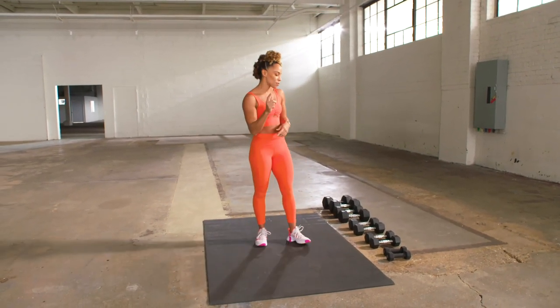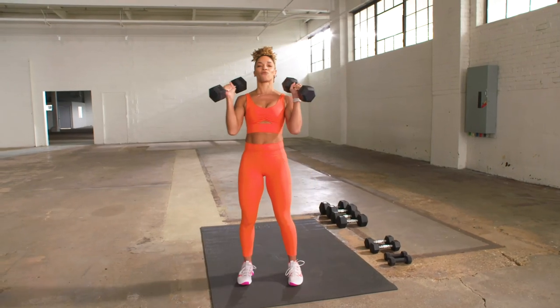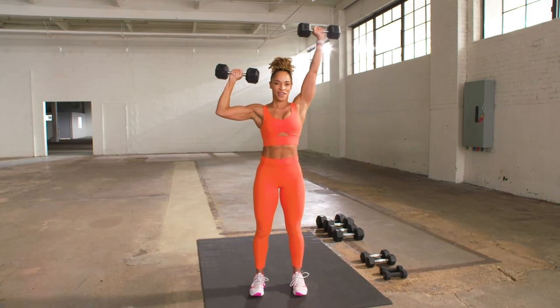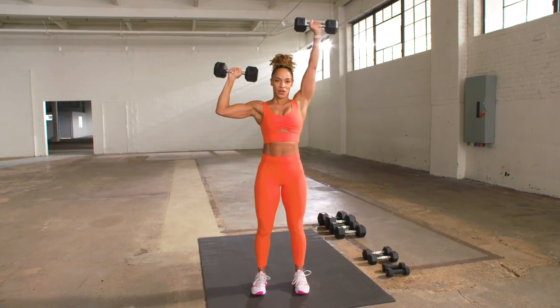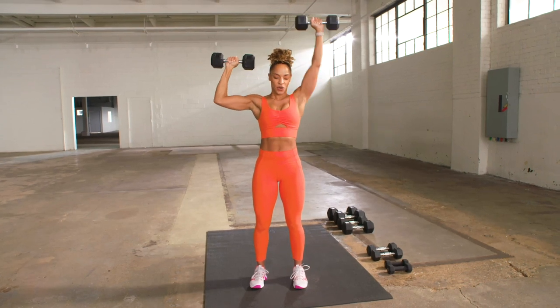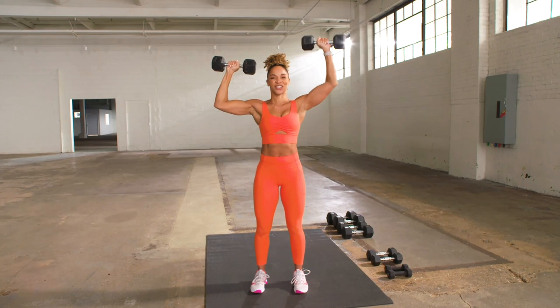We're still going to work our shoulders, but we're pressing up above. I grabbed 15s. Go ahead and rack that weight. I want you to hold at 90 and we're going to alternate one at a time. Good. Hold at 90 and alternate. You're going to feel it because we just worked our shoulders.